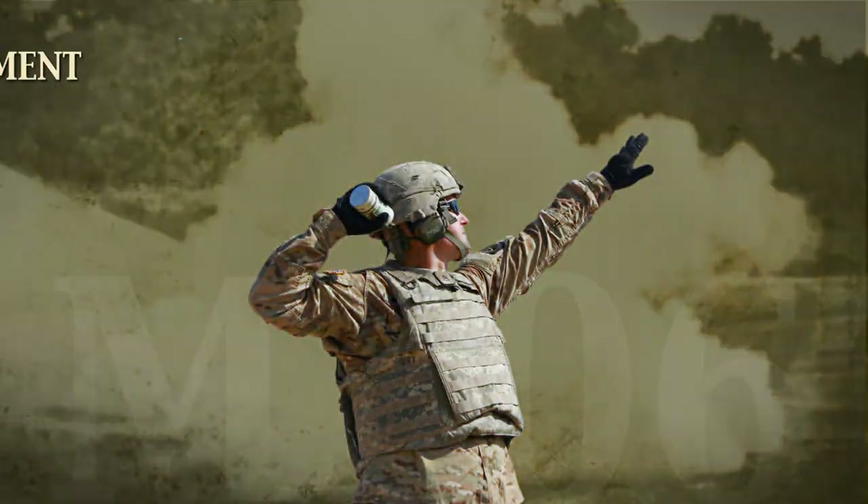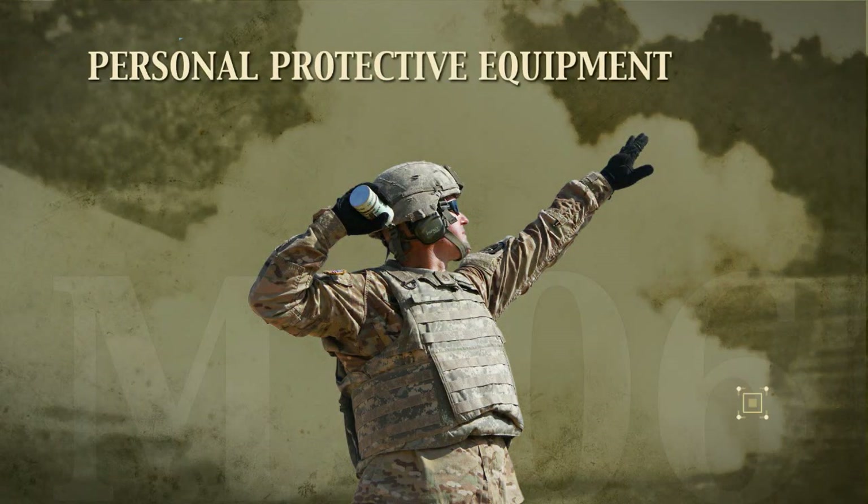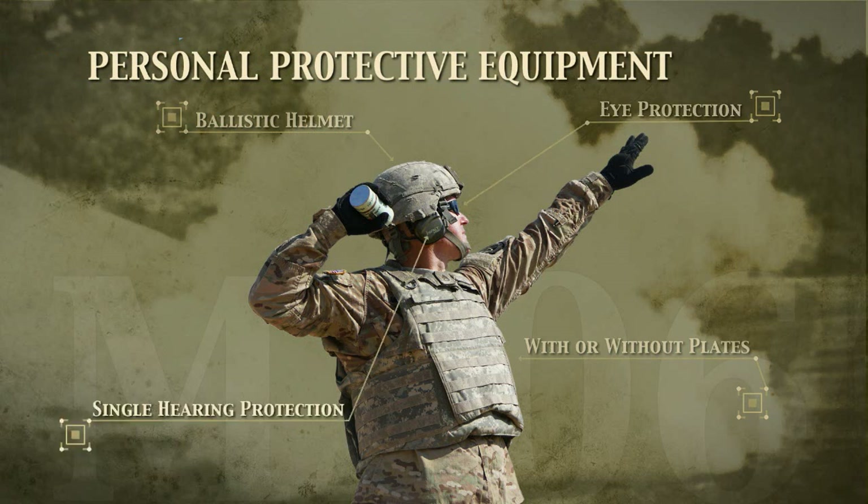Importantly, soldiers must wear personal protective equipment — with or without plates — ballistic helmet, eye protection, single hearing protection, and gloves during all phases of grenade training.